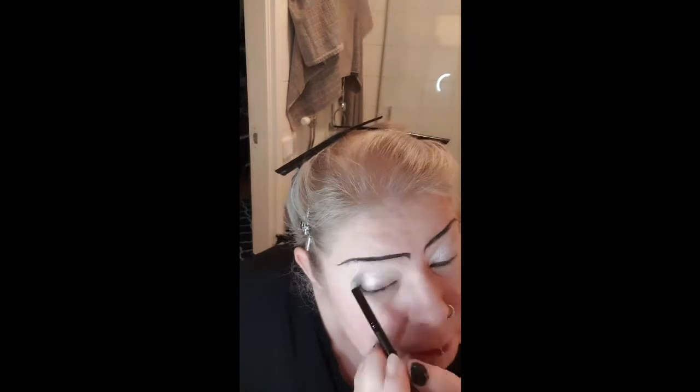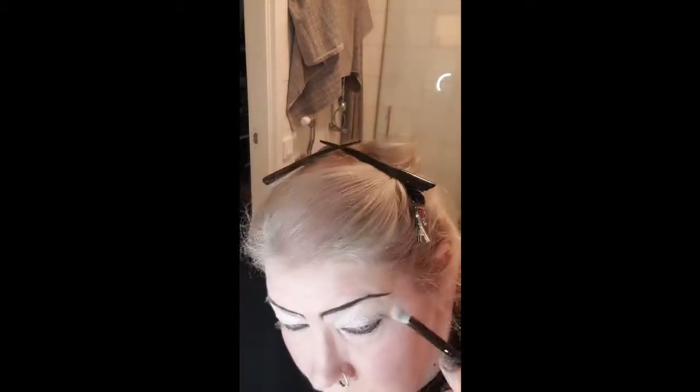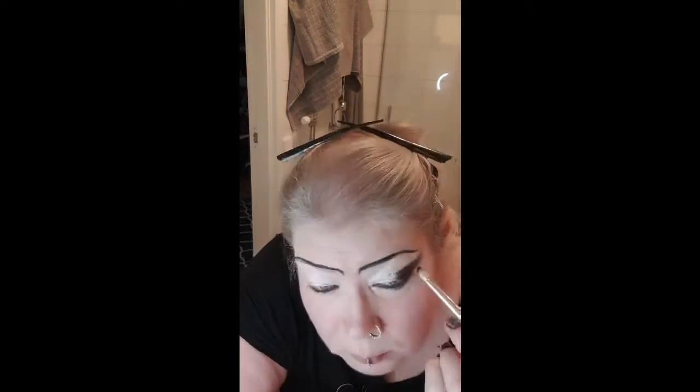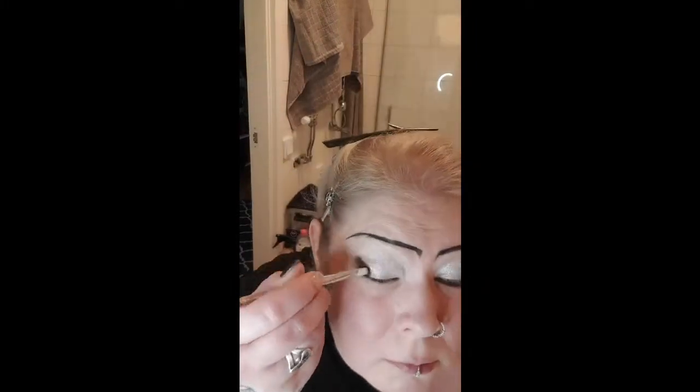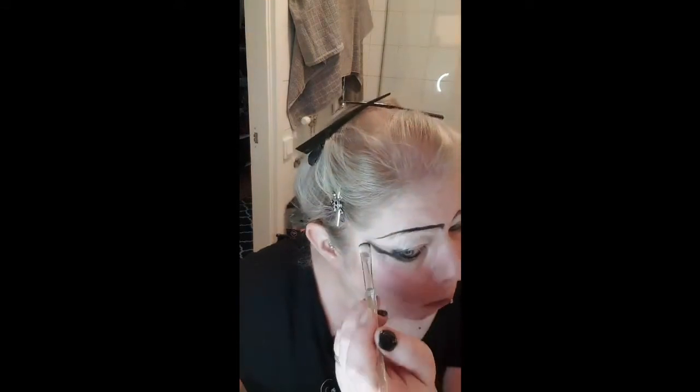I start with the color Paris from Lovelace Cosmetics palette 'Drink from Me and Live Forever' and I put it on most of my eyelid to cover it, taking it upward to the sides. Then I follow with a darker color from the same palette called 'I Will Die' — very dramatic names in this palette — and I take it in the outer part and bring it up like a wing for extra effect.